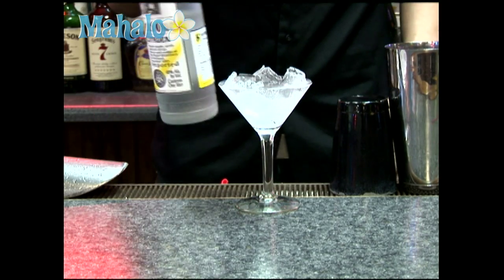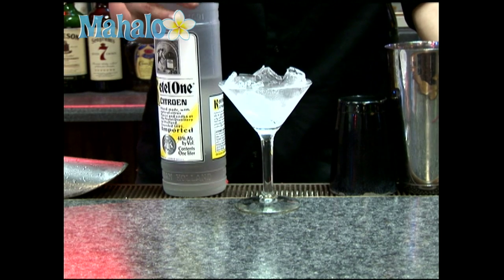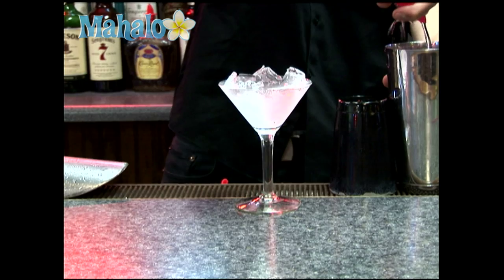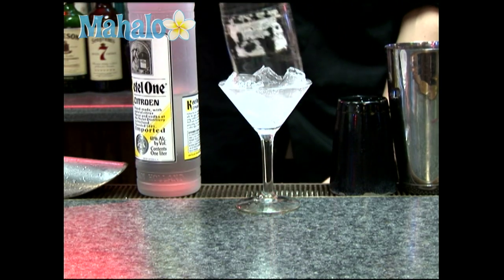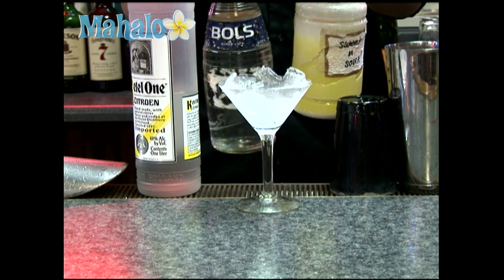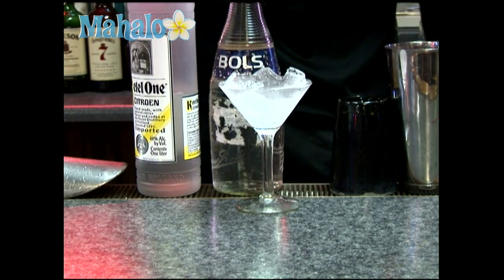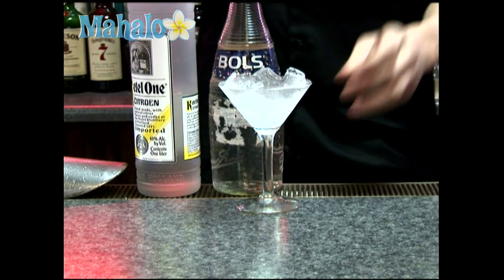What you want to do is add one and a half ounces of your citric vodka, half an ounce of triple sec or your clear orange flavored liqueur, and one ounce of sweet and sour. You also want to give it a little bit of 7-Up to help for taste.